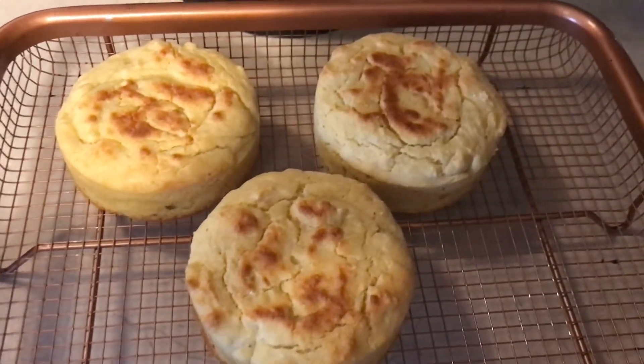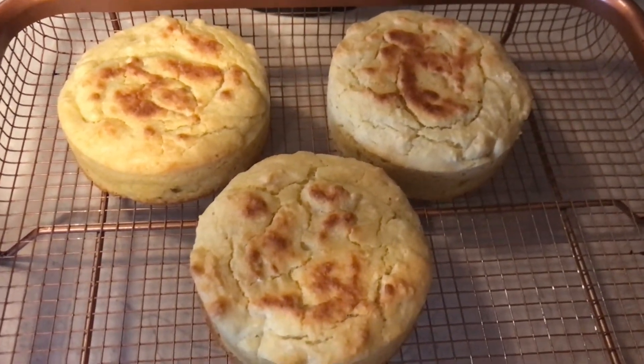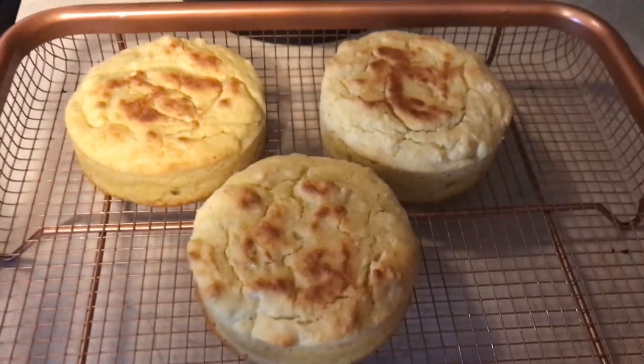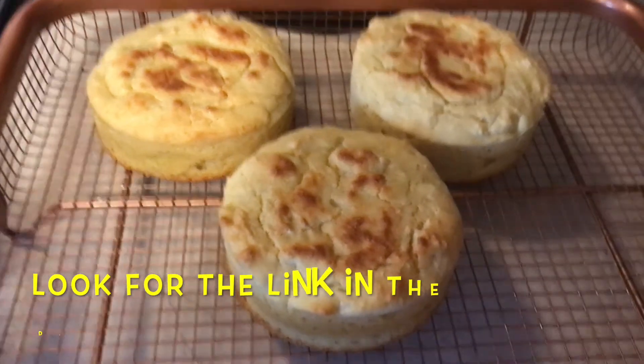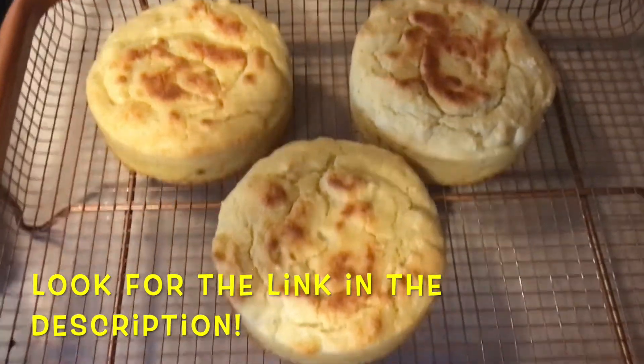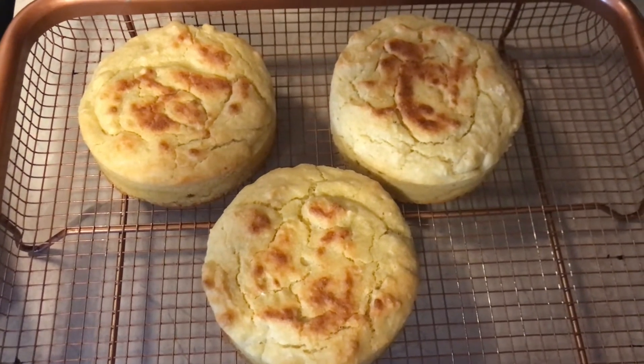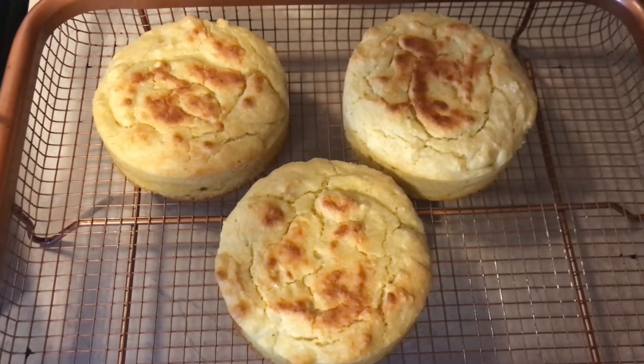You definitely want to check out one of my other videos on how to make psyllium husk rolls that are also paleo and grain-free, because grain-free breads are hard to find. I hope that you like this video — please like and subscribe to LK Lifestyles.